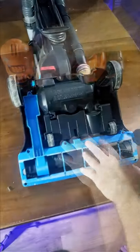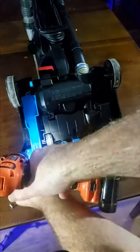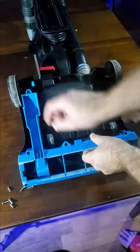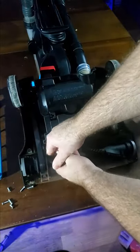First, we need to remove the six screws that hold the cover over the belt. And with all the screws out, you want to start pulling up at the back of the cover until it pops out, and then remove the belt.